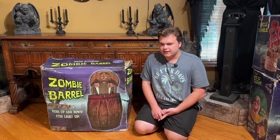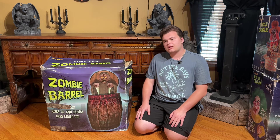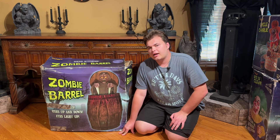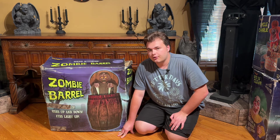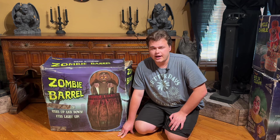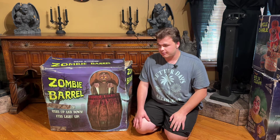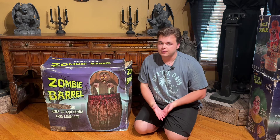It didn't have the box, it didn't have the instructions, but it fully worked, and the seller wanted $200 for it. I was tempted to purchase it, but kind of regretting it because in the end it ended up costing around $300 with all the shipping fees and order placing fees and all these stupid fees that Mercari has in place. So it ended up costing $300, and I wasn't too happy about that.